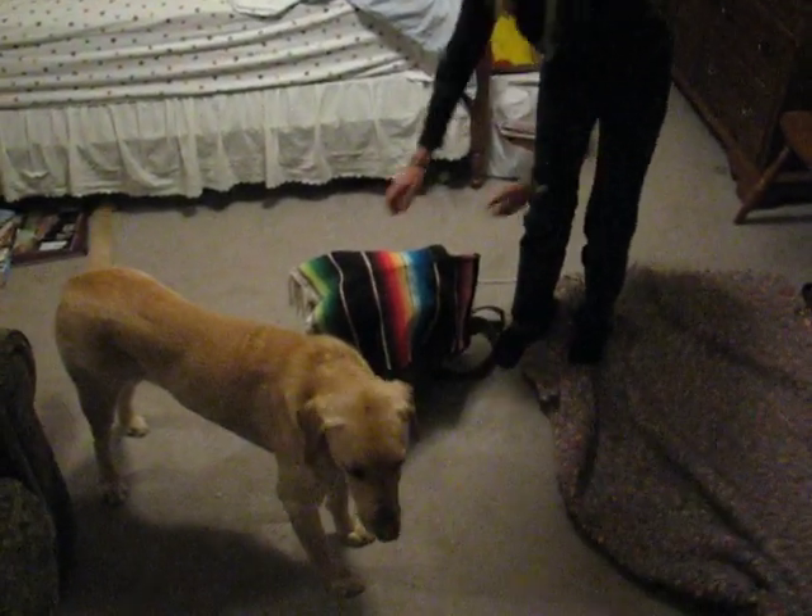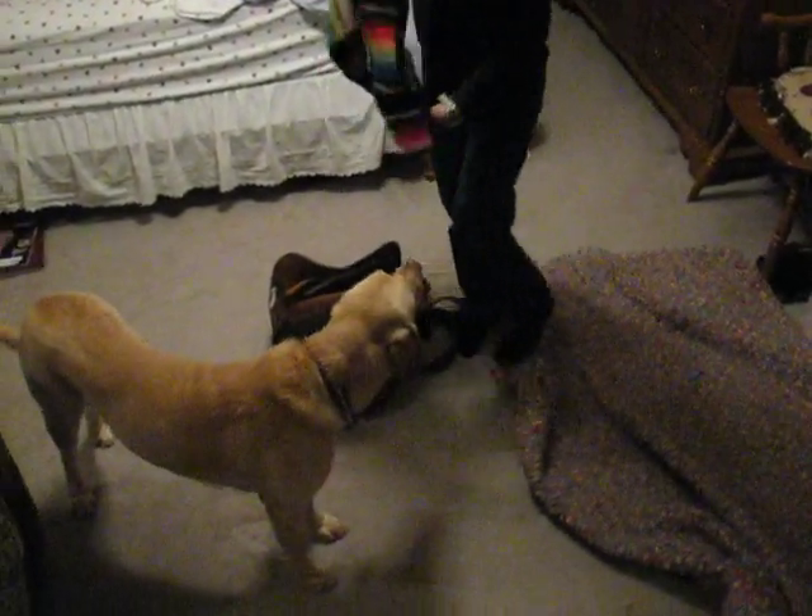This is us trying to put a saddle on a dog named Sam. Yes, that's Sam.